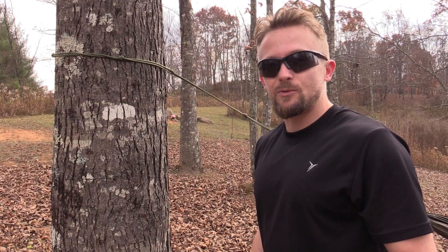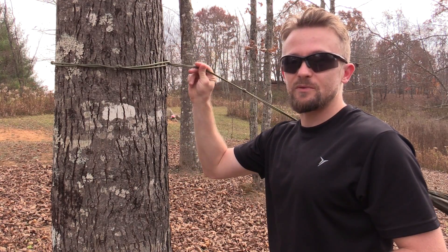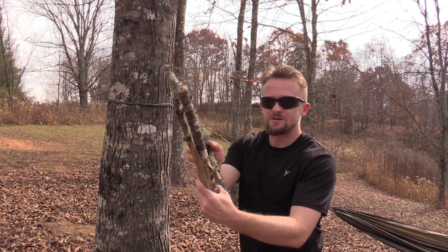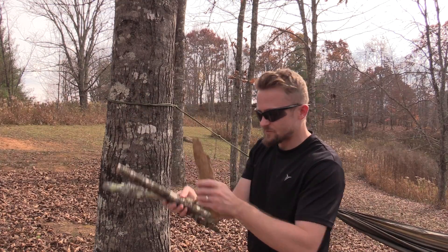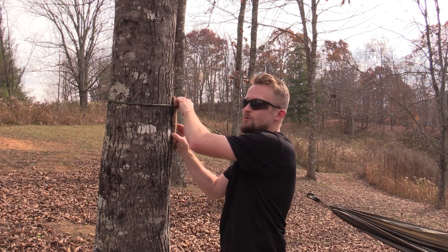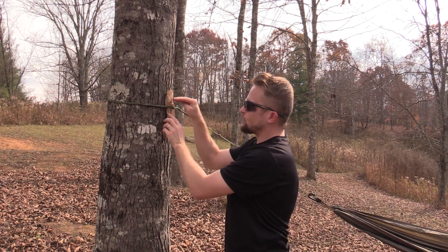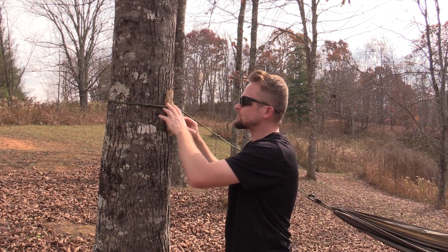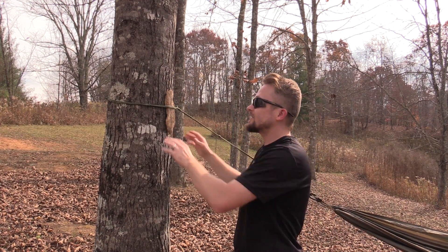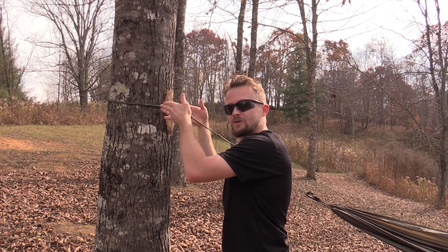With all of that being said, I'll go ahead and show you how to protect the trees and extend the life of your rope-based suspension system. It's very very simple. Right here is the solution, my friends — we have some nice sticks, some pieces of wood. Basically what we're going to do is stick them underneath our rope-based suspension system so that the wood and the sticks distribute the weight of your body around this tree instead of it being directly focused in one spot.